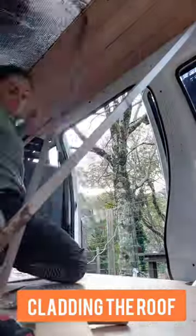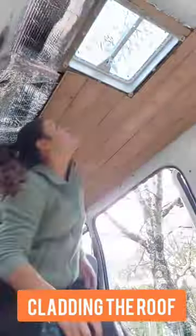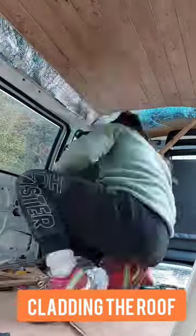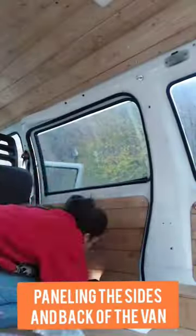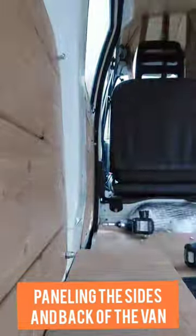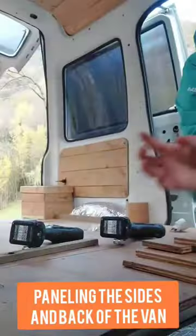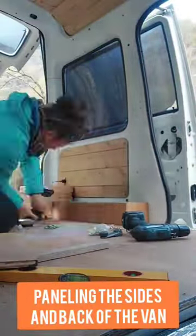As for the roof I used 10mm cladding and this was such a fiddly job — the amount of times I lost my patience, honestly. But I do love the result. I used the same cladding for the panels on the sides of the van and also for the back, and I also built some boxes for the wheel arches to cover those up.